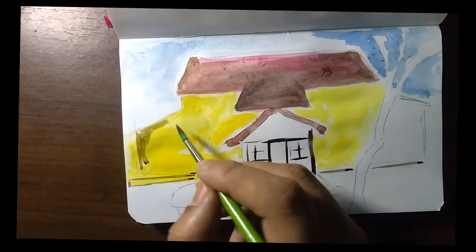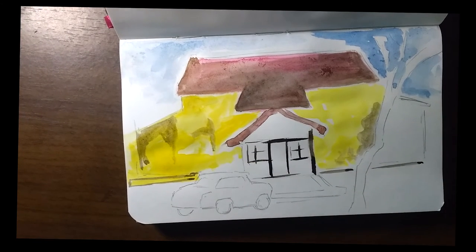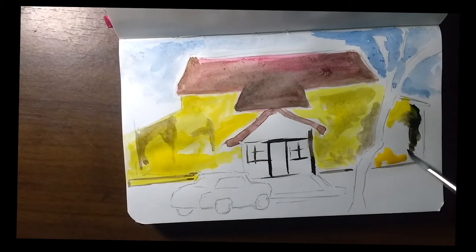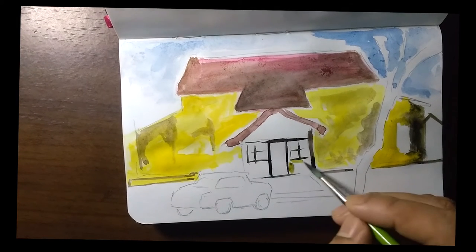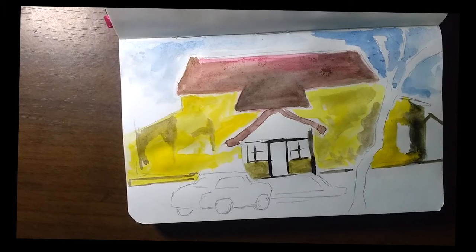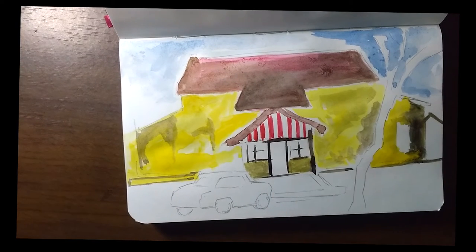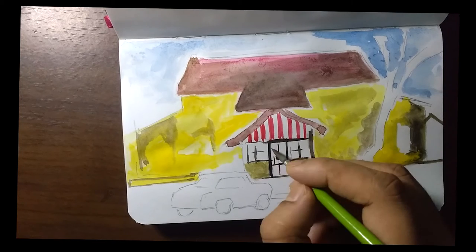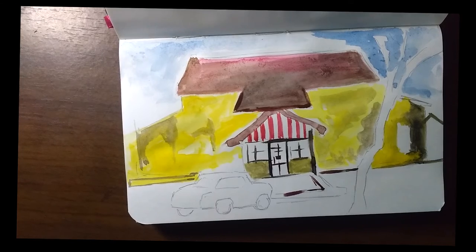The other day I was watching this movie, 'A Death in the Gunj,' which is the directorial debut of one of my favorite actresses, Konkona Sen Sharma — a very well-known Bollywood celebrity. I was watching the movie and I suddenly came across this scene, paused it, and thought, 'Why not? Let's just draw this.'